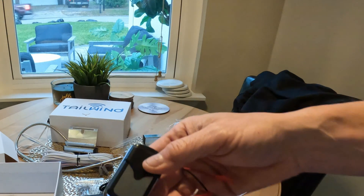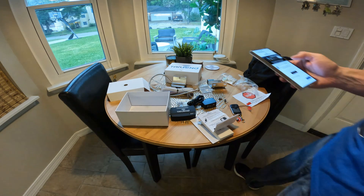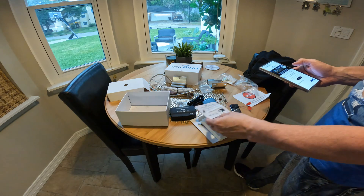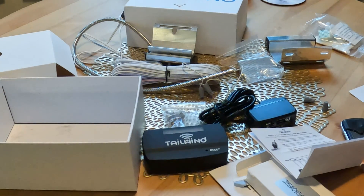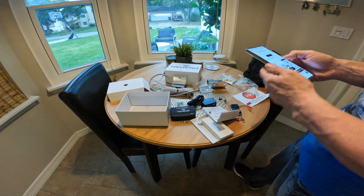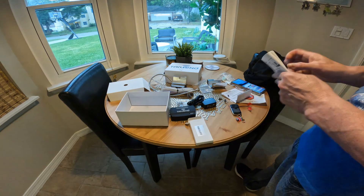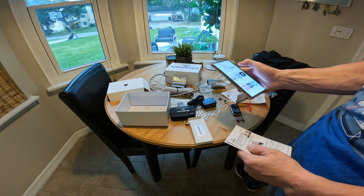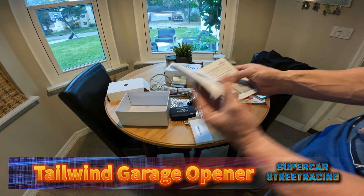I verified we do have the yellow learn button on the device, so we have the right options for this. I'm on the website looking at installation videos and there is also an installer manual. There is an app — I went ahead and scanned the QR code and installed the Tailwind app. That is the first step done.